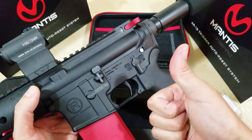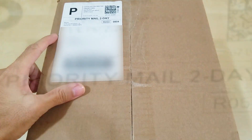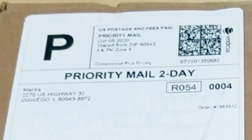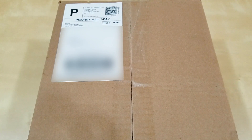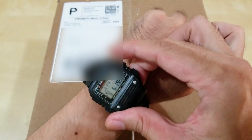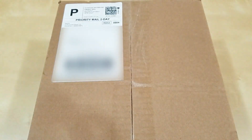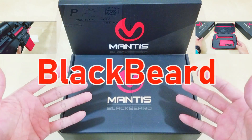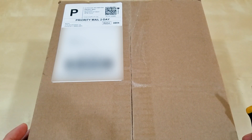Welcome back, everyone. This is another episode — I think this is the Blackbeard. I hope it is, because the label here says Mantis. I've been waiting a while for this package. It just came today, Friday October 9th — so almost 30 days. I originally got my original Mantis, the one that didn't work, on September 12th.